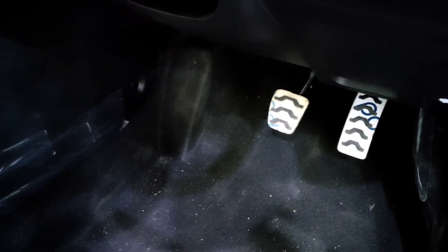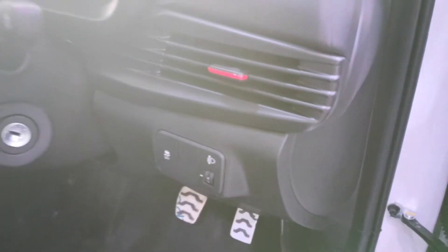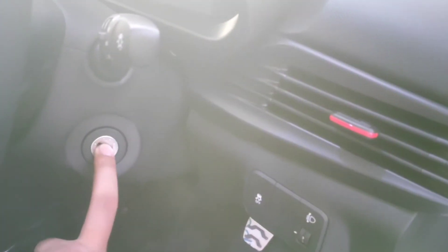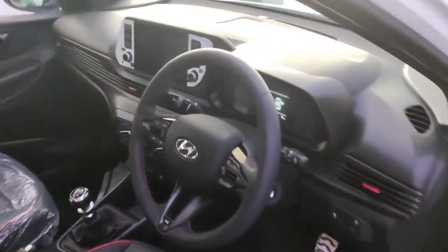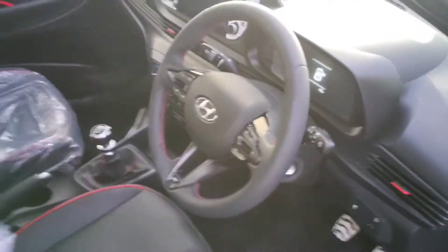Due to the IMT (Intelligent Manual Transmission) feature in this car, you don't need to use the clutch. You get traction control, a height leveler, and the right gear indicator. There is no push start in this variant. The interior overall feels very sporty and is a good package.